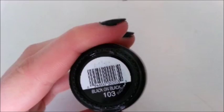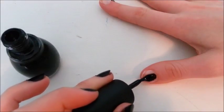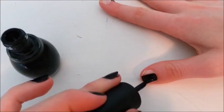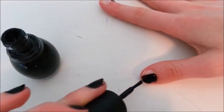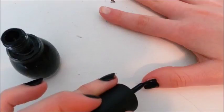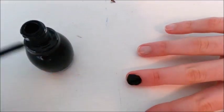Now you can take your color polish — I'm just using Sinful Colors Black on Black — and paint that on. I totally forgot to film myself doing my good hand, so you're seeing me paint with my non-dominant hand. I did two coats of this black.